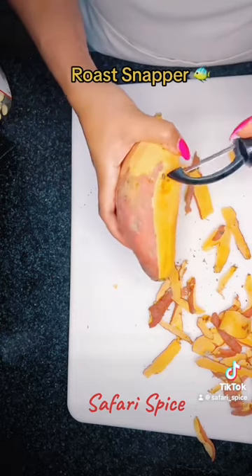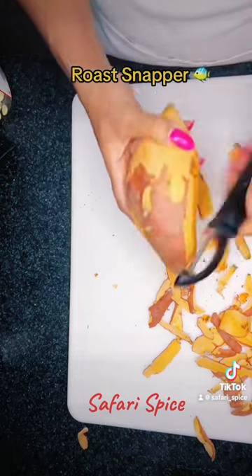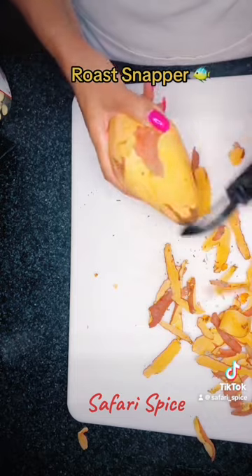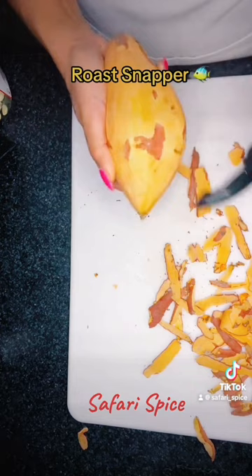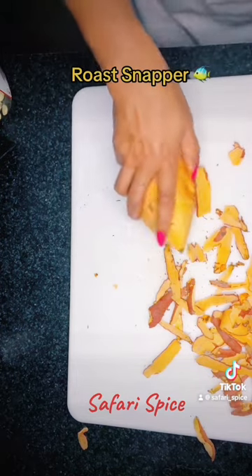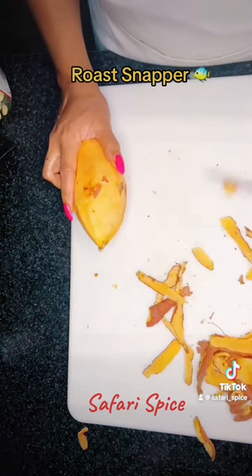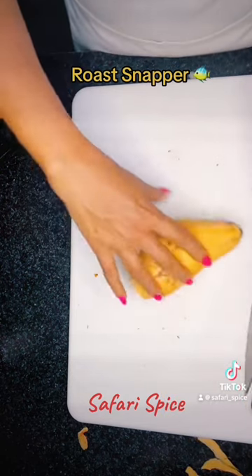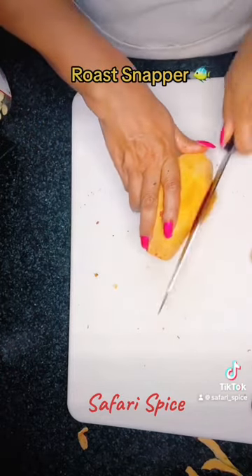I'm actually in the process of writing a cookbook — I'm halfway through. My goal is to get it out this year, and I'm doing these tutorials in the meantime. I've been wanting to write a cookbook forever but never found the time. Now is the time to do it. I see so many cooking vlogs and people cooking and having fun, so I figured — let me just join the community.